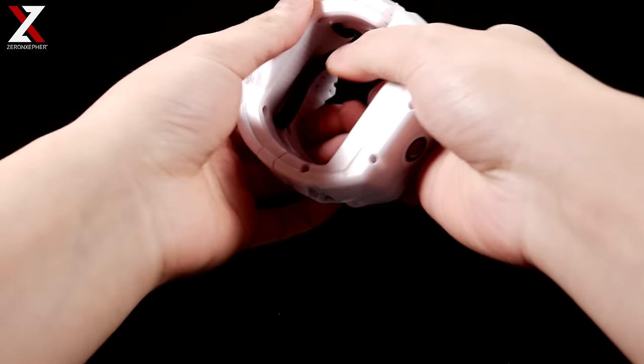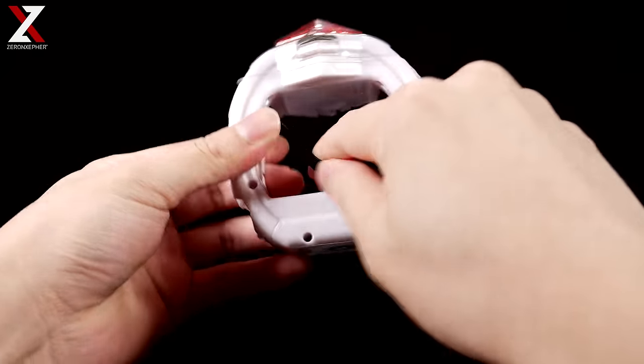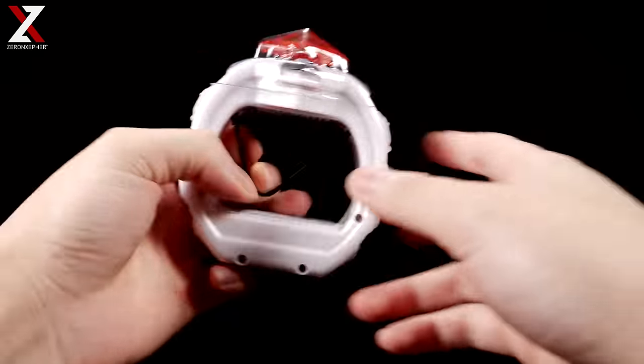If you want to take this off, just pull it out right there and put it back in. For the smaller people out there, you have this little band you can use to kind of keep it in place, just in case it falls off or something.